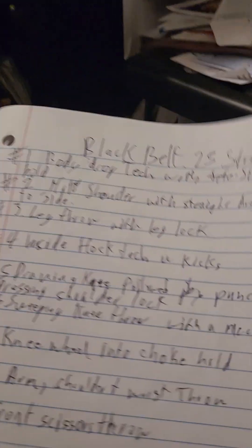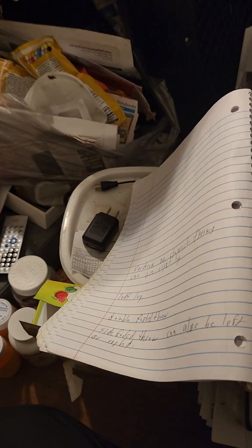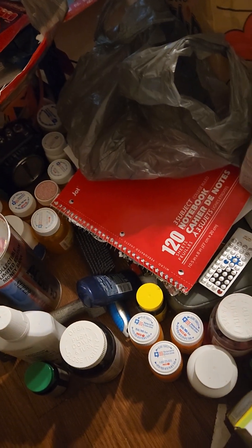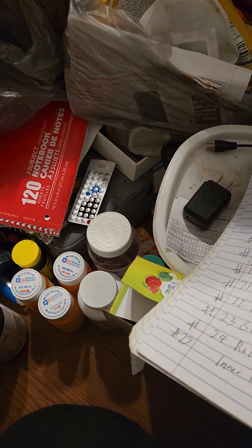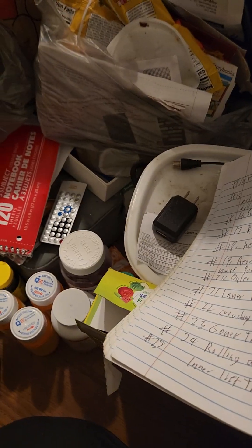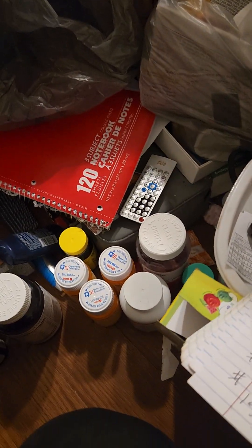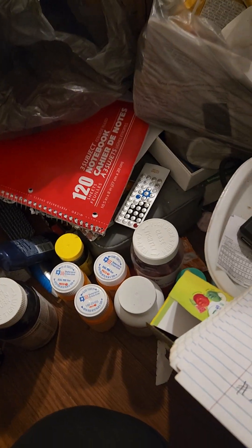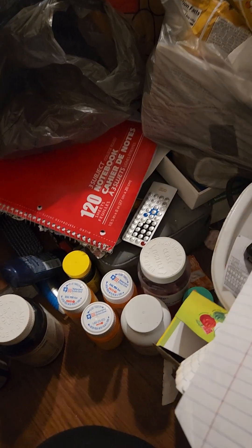So this is the black belt syllabus, and you need to do 25 techniques, but they showed you like 28. So that's the point — there are more than that many on the tape itself.